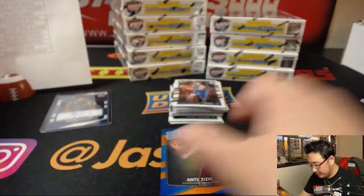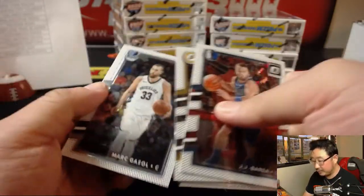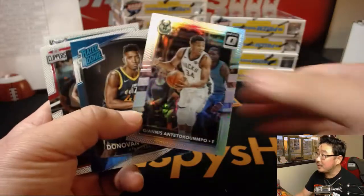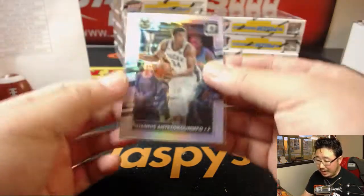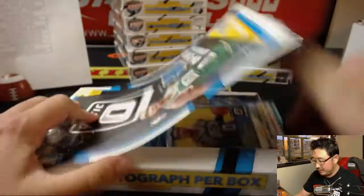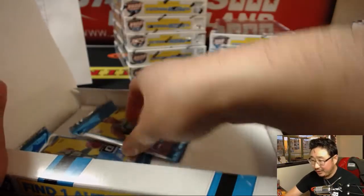Ante Zizic for the Cavs. Do you think rookie of the year for Tatum? 15 out of — Ben Simmons is still considered a rookie; he might be the one getting those honors. Isaiah Thomas I think is hurt too — that's why Alex Caruso is playing. Nice refractor — Dejounte Murray, set those aside. Justice Winslow, who's also been playing a lot better of late this season. 53 out of 175 for the Heat, Donald Brazier.